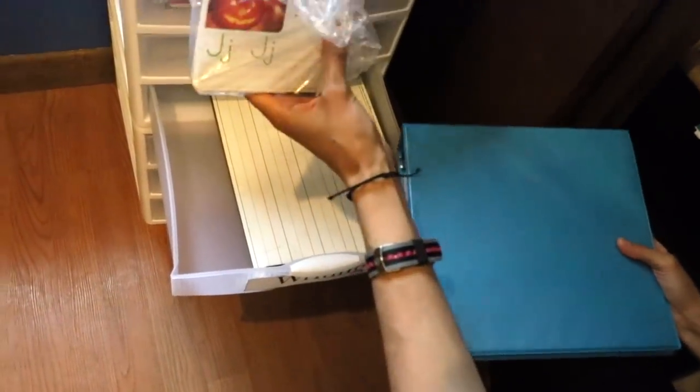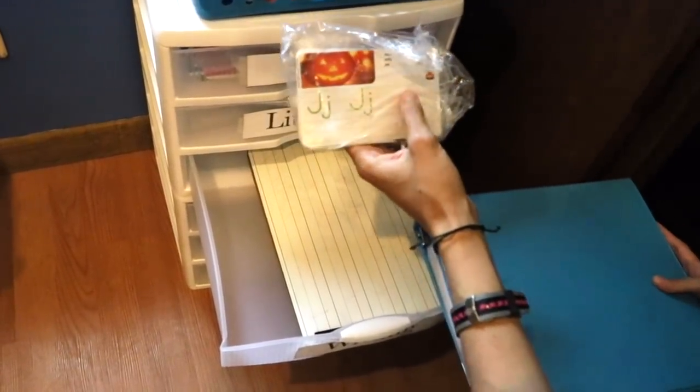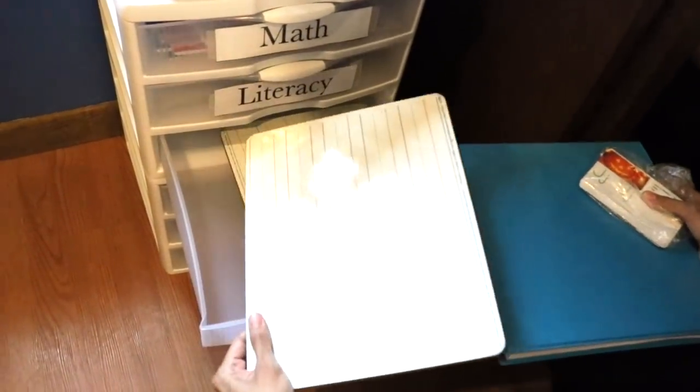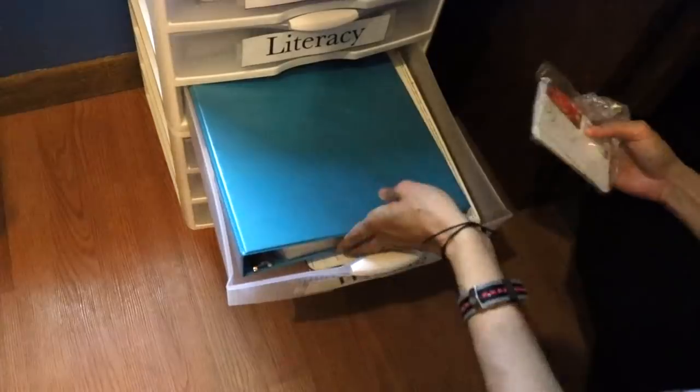She also has some flashcards from Target where children can trace the letters. And here she has a dry erase board — also secondhand — where she can start practicing his letters.